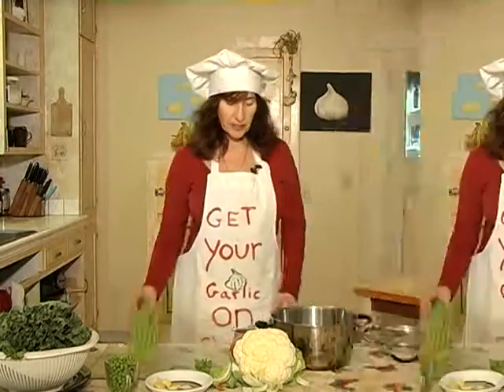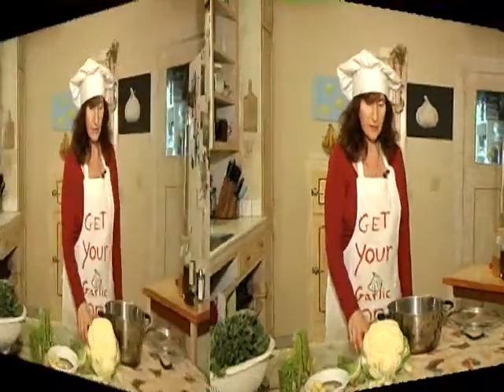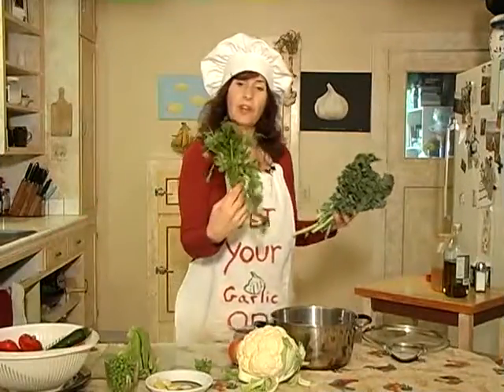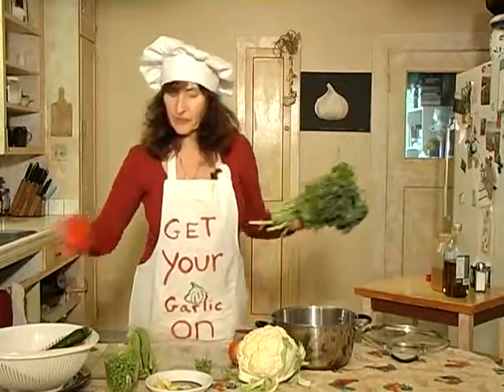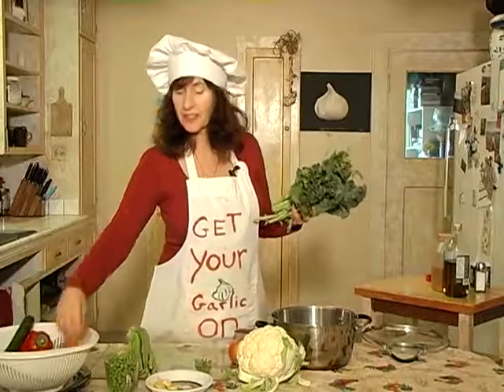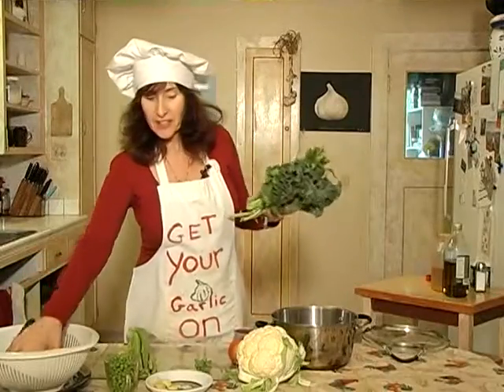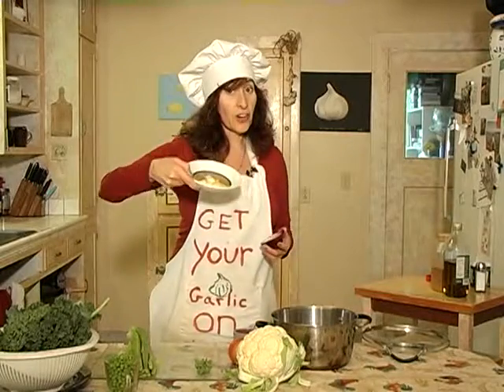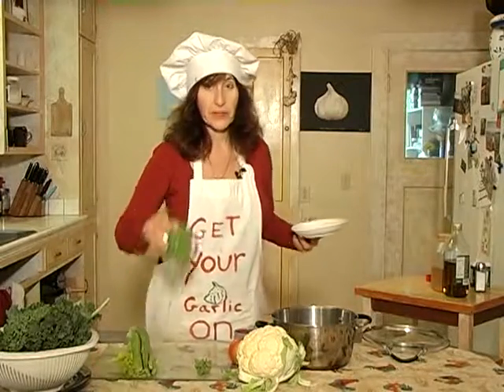I found celery, onion, cauliflower, kale, parsley, red bell pepper, zucchini, carrots, and onion, and of course garlic, and some peas.